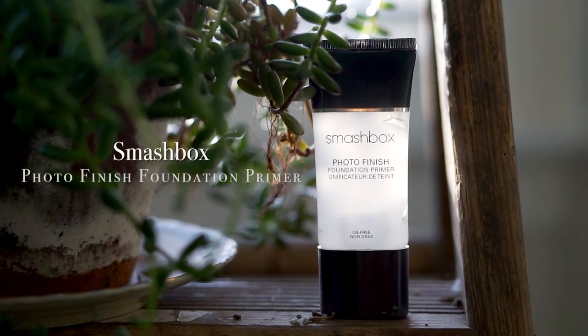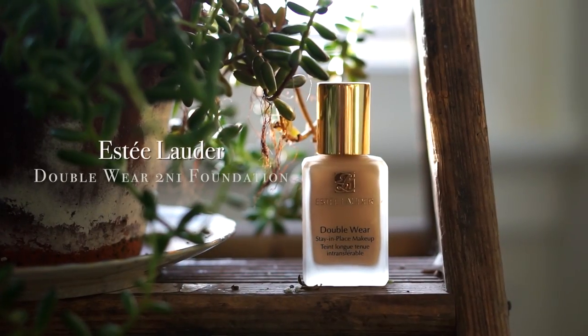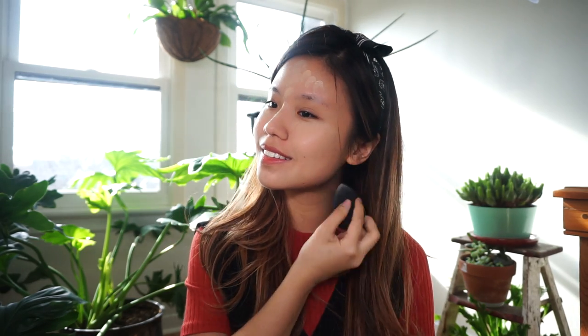Hi guys! Let's start off our festival makeup with priming the skin so that our makeup will last all day as we dance the night away. I'm choosing a foundation with a matte finish and a shade lighter than my skin tone. Since our look is inspired by the 70s, I wanted to emulate the fair porcelain skin that many women from the 70s had.